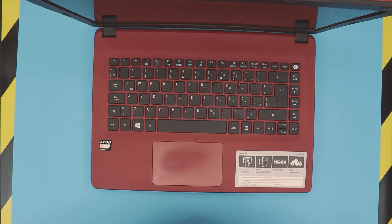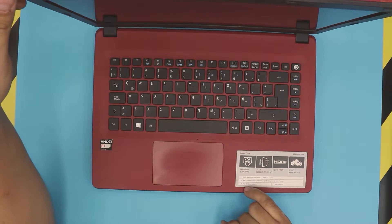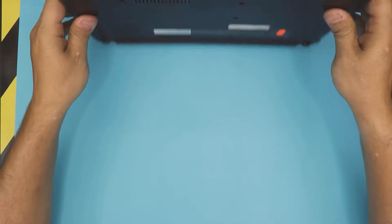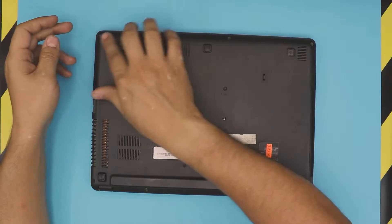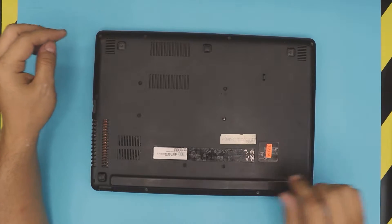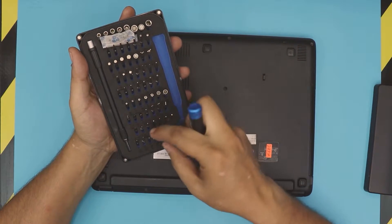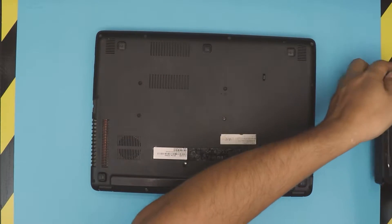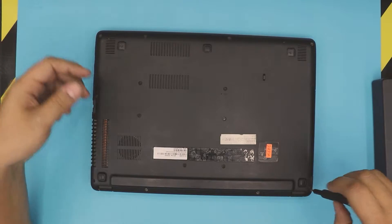I'll show you how to upgrade your RAM to 4GB and how to add an extra RAM. Up here it says this uses DDR3, so we're going to grab a DDR3 RAM and add an extra 2GB inside. First thing, flip it over and remove all the screws on the bottom cover — corners, mid, everywhere. I'm going to use my iFixit toolset with a Phillips 0 bit.